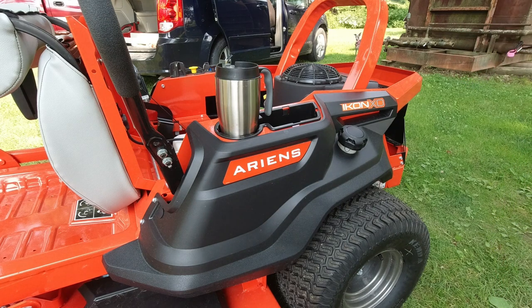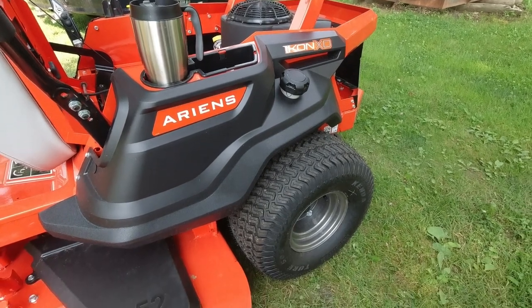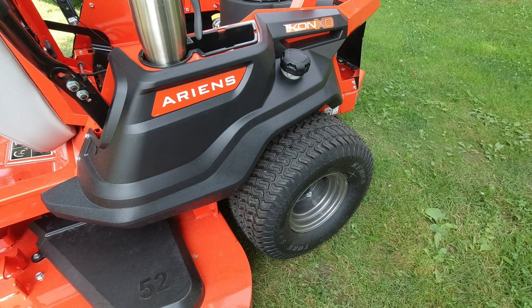The rear tires on this are nice and wide, fairly flat across the top so they'll turn without tearing up your turf. They are 20-inch tires — one of the things I really like about Ariens this year is they put 20-inch tall tires on the Edge and this machine. I know 18 or 20 inches doesn't seem like a lot, but a 20-inch tire gives you a lot better traction than an 18-inch. I'm going to show how much traction this one has in the mowing video.